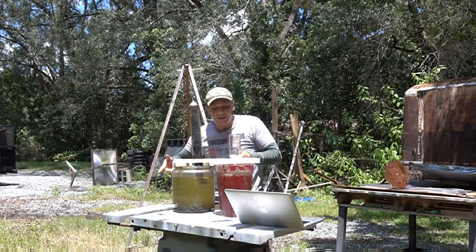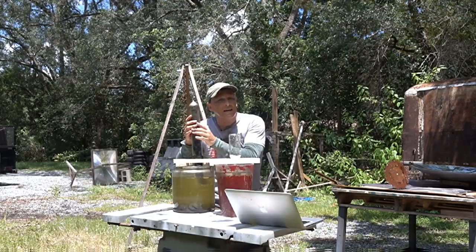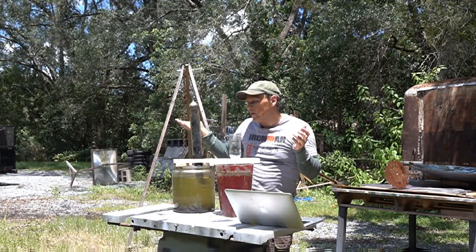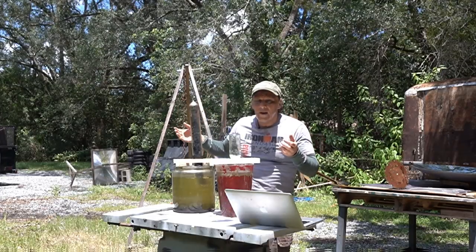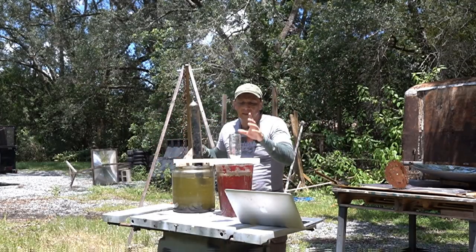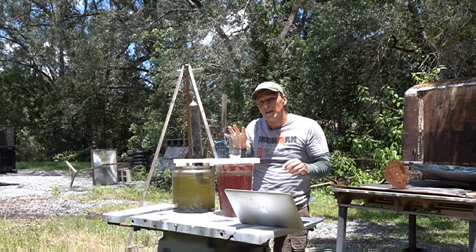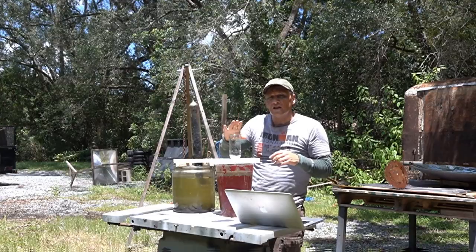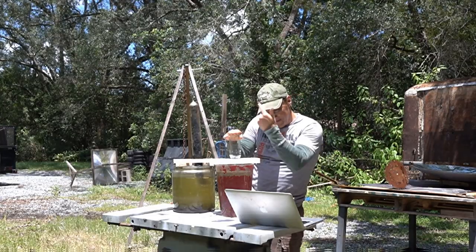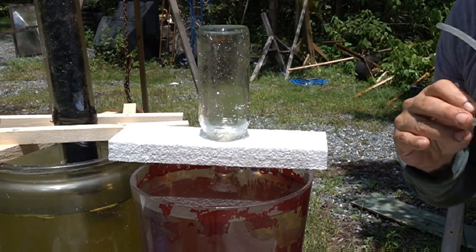So mosquitoes are still attracted to the cool water. You can do the same thing if you don't have access to an evacuated tube — you can find them on the internet ranging from about 20 to 40 dollars. You can use a regular glass bottle or even make your own vacuum tube, but dark glass works. I have clear glass here because I'm going to show you how things work on the inside.